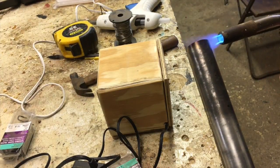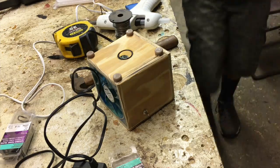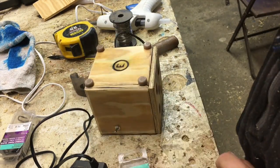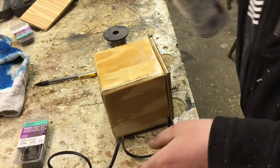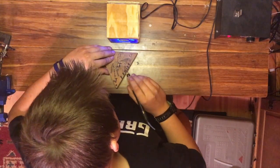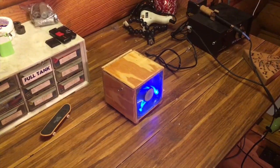Once everything was good, I started heating up the pipe for my brand and put my E's on. Then to finish it off, I used some gloss spray lacquer and put one thin coat of it on the whole thing.